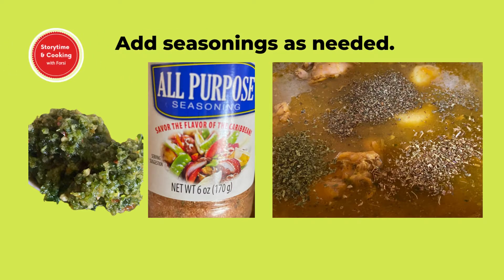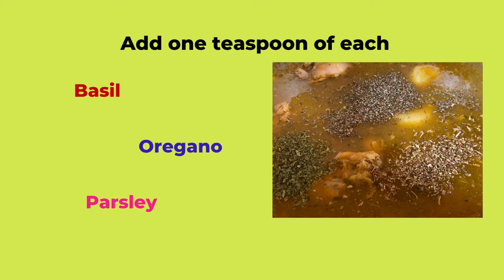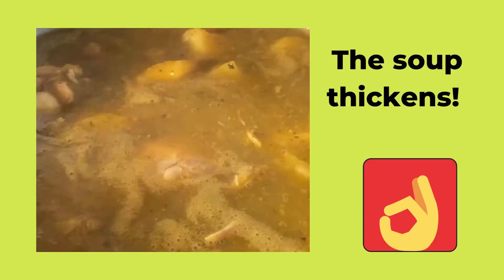In this case, I added crushed garlic, a dash of all-purpose seasoning, a tablespoon of my homemade green seasoning of course, and one teaspoon each of basil, oregano and parsley. Give it a good stir to combine.